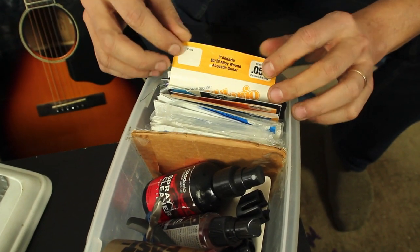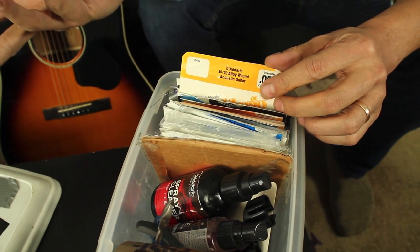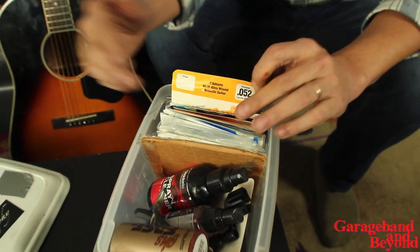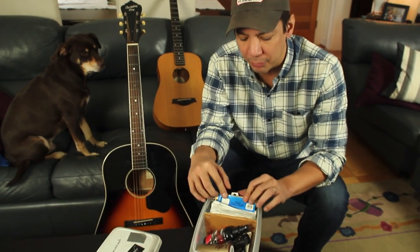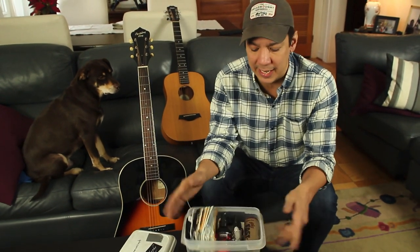These little divider cards you can get them usually from D'Addario — they'll send them to you, or whatever your favorite string company, you can write to them and they will send you these divider cards. Or you can make them yourself, or a lot of music stores just have them laying around if they're the kind of store that sells individual strings.